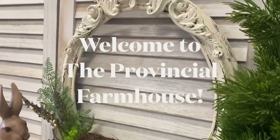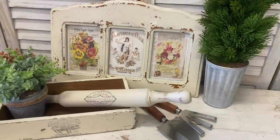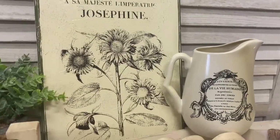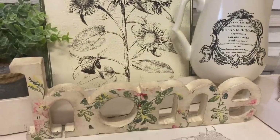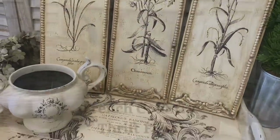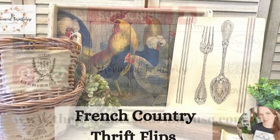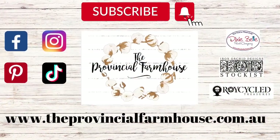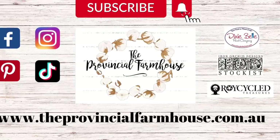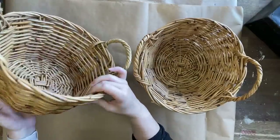Hi everyone, it's Erin from The Provincial Farmhouse. Welcome to my channel. Today we're doing some French Country Thrift Flips. You can find a full product list in the description of this video and all your crafting needs on our website theprovincialfarmhouse.com.au. Our first project focuses on these two baskets.